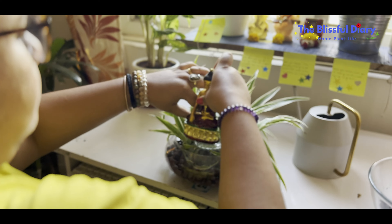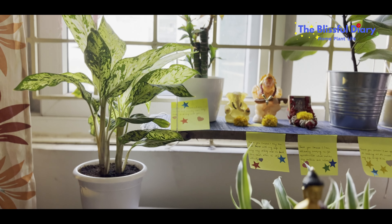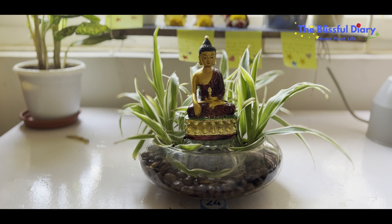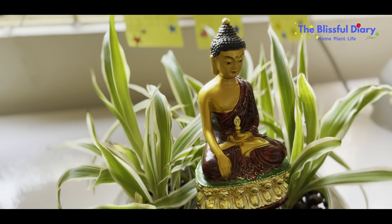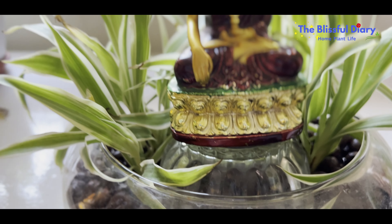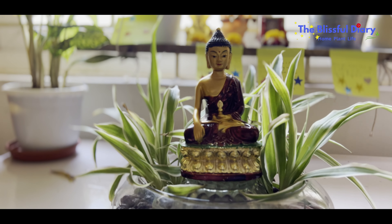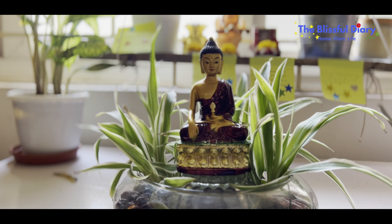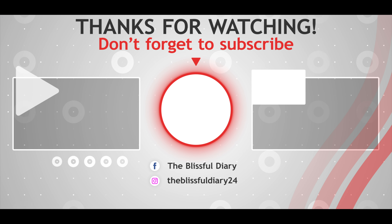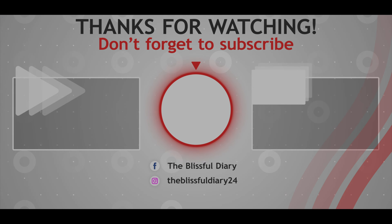Do let me know which one of these arrangements is your favorite — I would love to hear from you. I hope you enjoyed today's video as much as I enjoyed making it for you all. If yes, please do hit the like button, comment, and share the video with others. Also, please consider subscribing to my channel if you have not yet. Thank you so much for watching till the end.